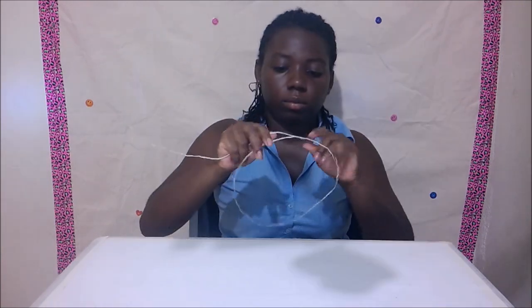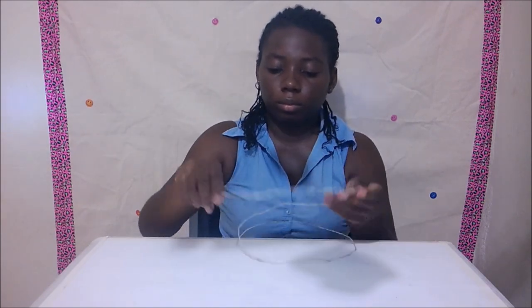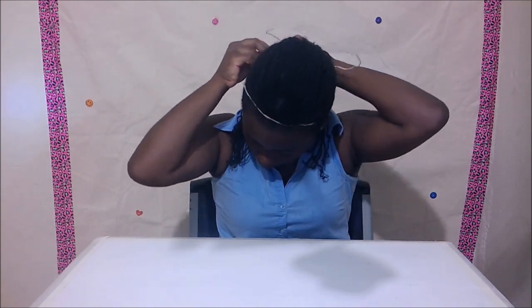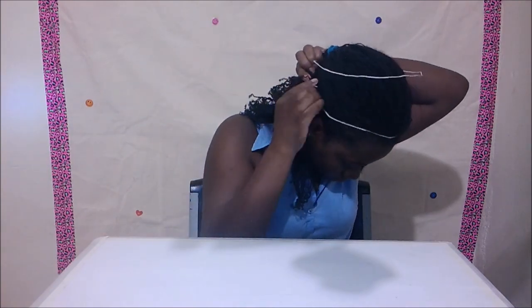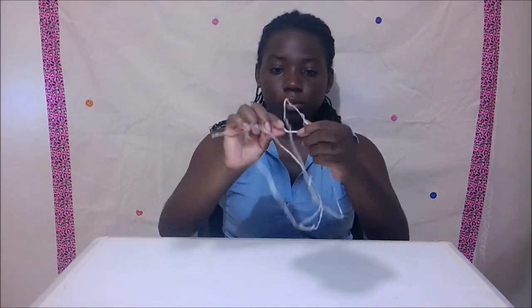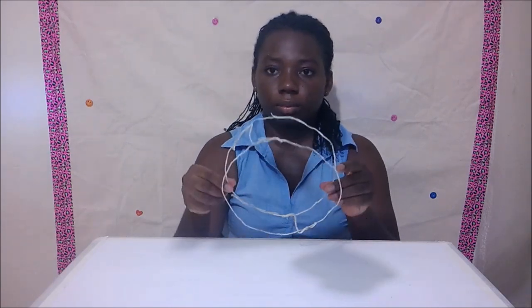Leave about an inch of the wire out to separate the bottom from the top. Measure and adjust it on your head as you go. Use another piece of cord to separate the bottom from the top on the next side.